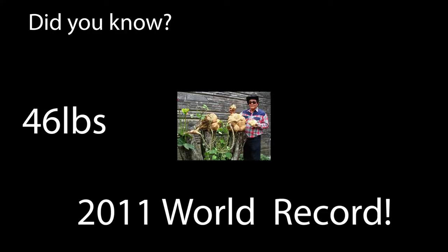The heaviest jicama can weigh 46 pounds, 4.8 ounces, and was grown by Leo Suchna in Bondo, West Java, Indonesia. That's pretty amazing.